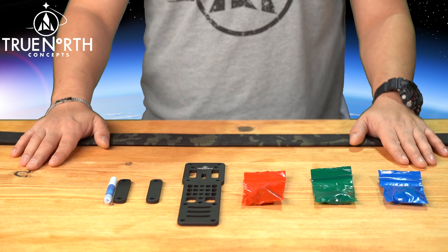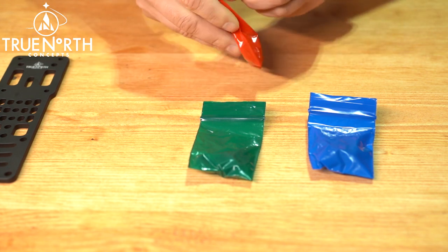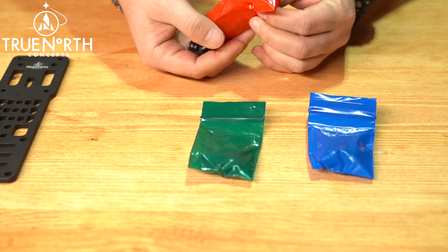The following bags include hardware for different applications. The Red Bag contains belt attachment bars and spacers. Use this hardware to mount the adapter to Mali or Dewey style belts.